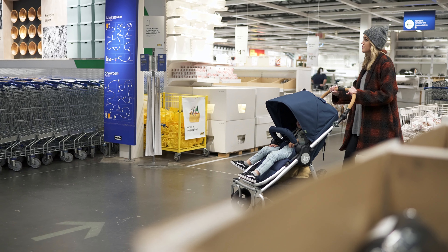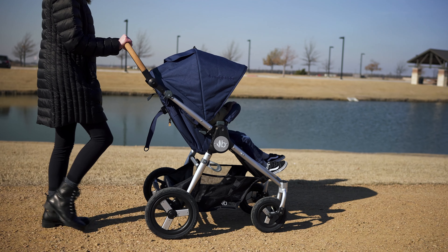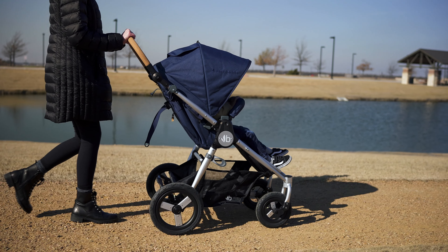Hey guys, Andrew here with Dadverb. We're going to dive into the BumbleRide Aero. I want to note that I am not being paid to make this review — BumbleRide sent me this stroller to review, but I am not being incentivized in any way. There are a lot of great things about this stroller and a few things I would change, but it all starts with the most intriguing thing here: BumbleRide's mission for sustainability.